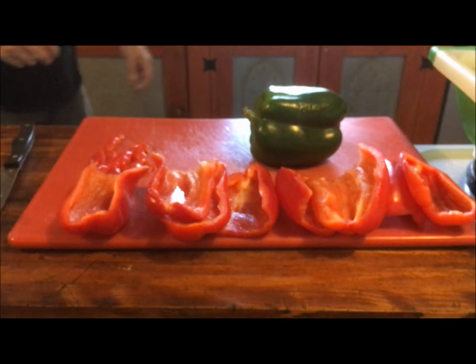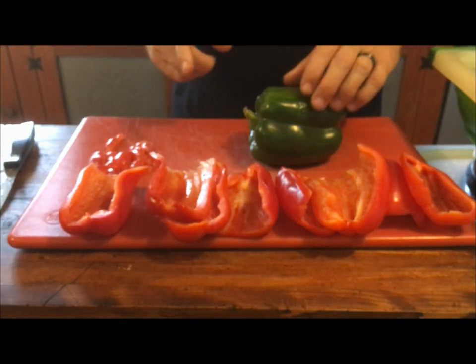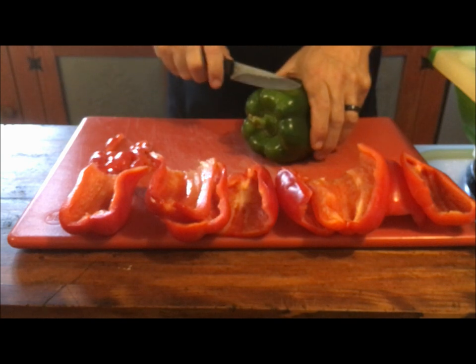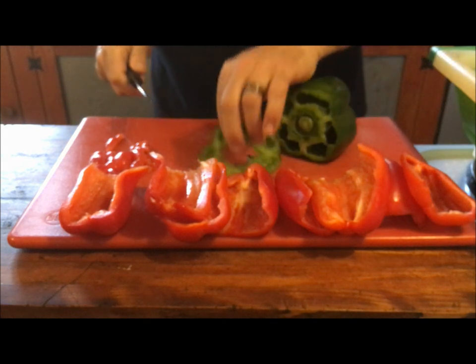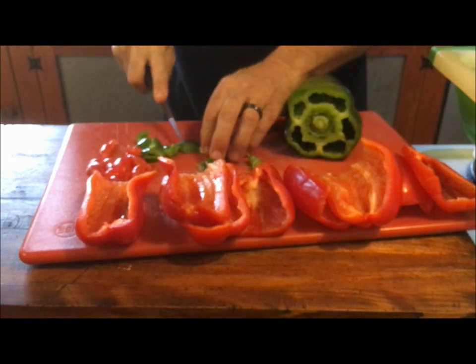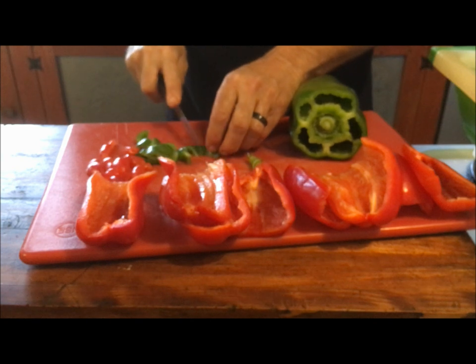I'm going to start with my chicken parm, trying it today on the Blackstone. One thing I just wanted to do a quick little demonstration of is on cutting peppers. Some of my friends don't even know how to cut peppers. What I do is I cut the cap off completely — that can just get chopped up right away. Now we're just going to be grilling some onions and red and green peppers to put with the chicken parm.